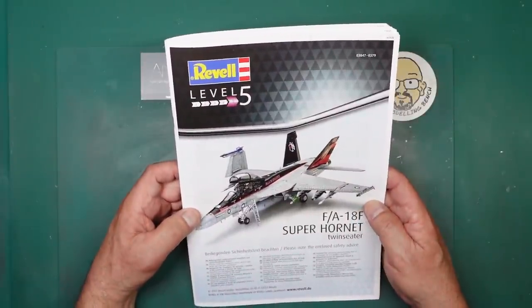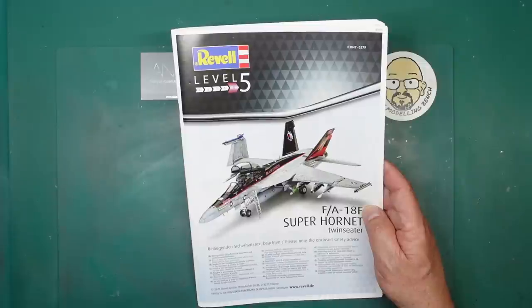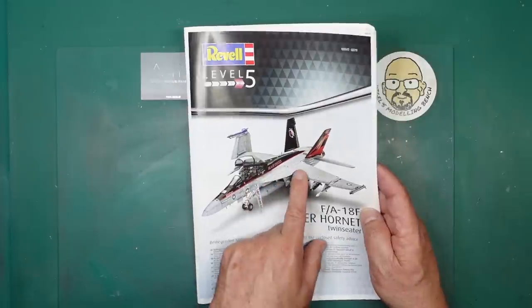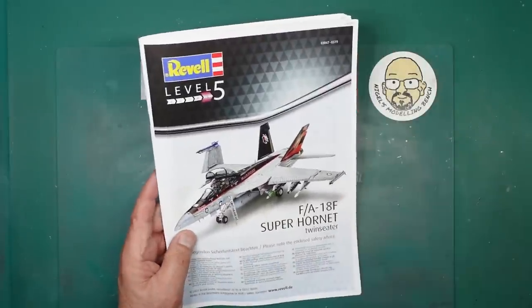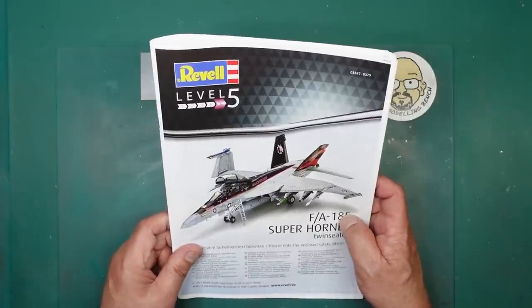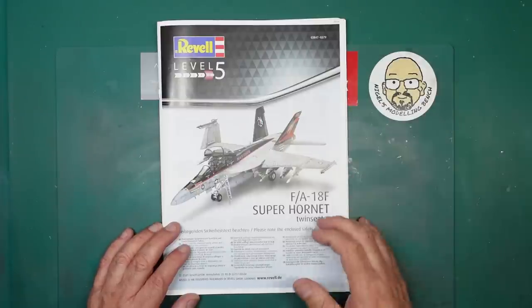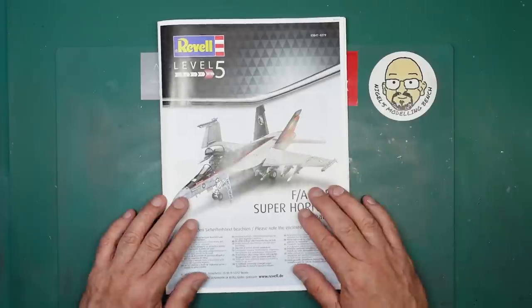This is the Revell 1/32nd scale FA-18F Super Hornet — the Foxtrot twin-seater. If you're into Top Gun: Maverick, this is where Tom Cruise sat in the back with cameras on him, though the pilot was at the front. I've discovered that when the Hornet takes off from an aircraft carrier, the pilot doesn't have his hands on the stick — they hold a handle by the canopy because the plane takes off itself.